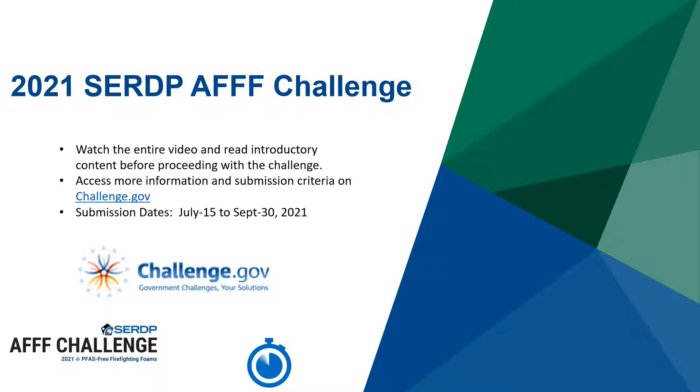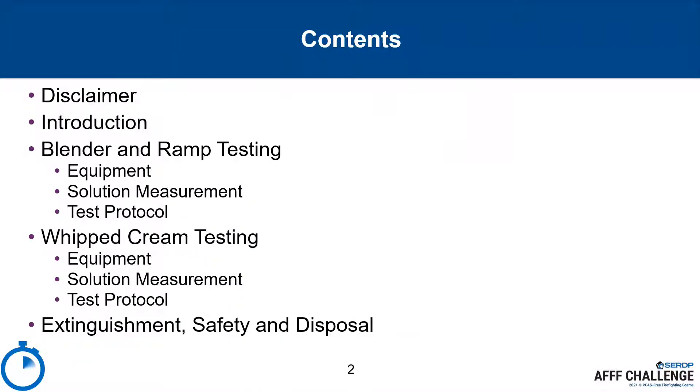You are encouraged to pause, rewind, or replay this content to ensure familiarity with requirements and test procedures. The video will provide an overview of required test equipment, including personal protective equipment, operator techniques, and safety concerns for the blender and ramp test and the whipped cream test.